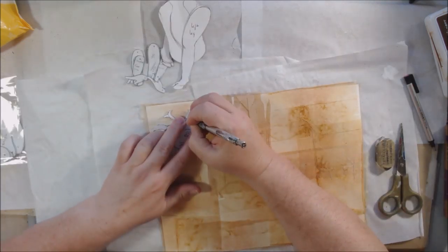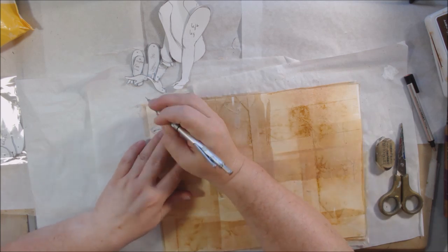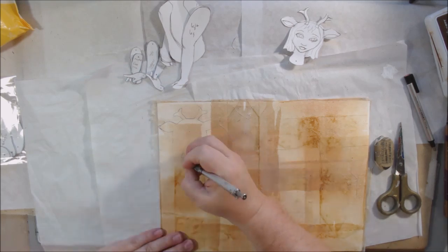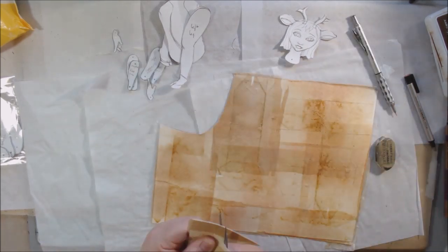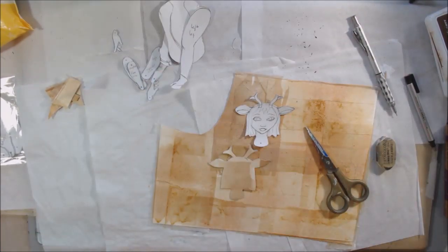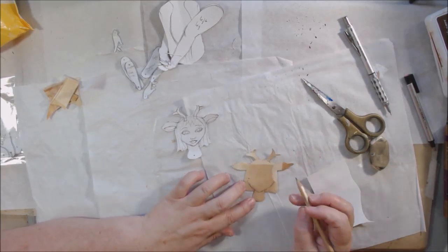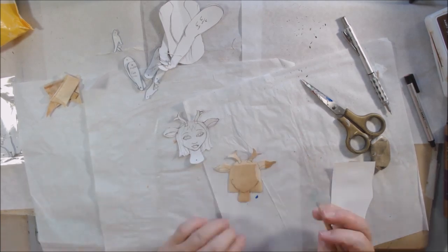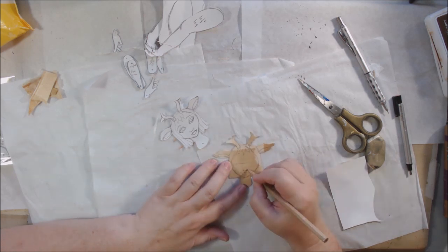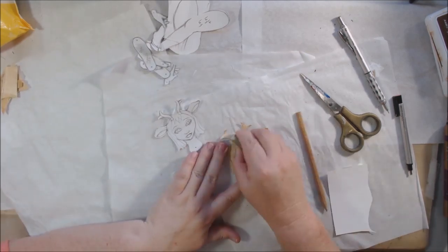I used some pattern pieces from previous projects and made a few new ones just for this doll. I'll put iCard links to other paper doll videos so you can see more of the body-making process. The main thing different about this one is the head — I drew it wider, thinking of a baby deer, a fawn. I actually named this doll Fawn. I made the cheekbones wider, the chin more pointy, and added little antlers and ears to give the idea of what it is.